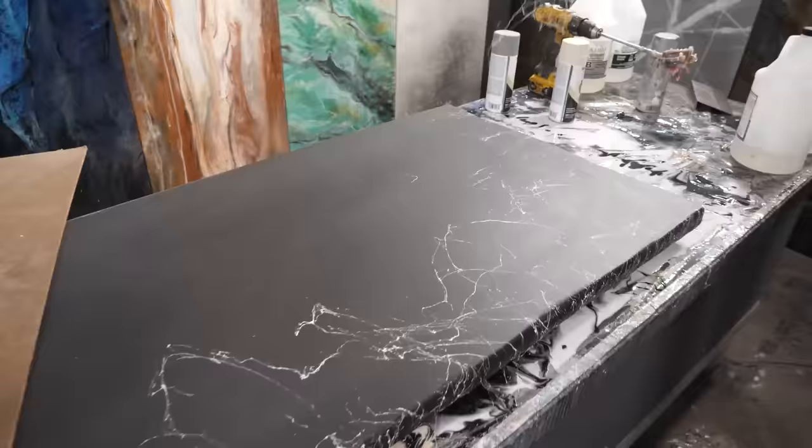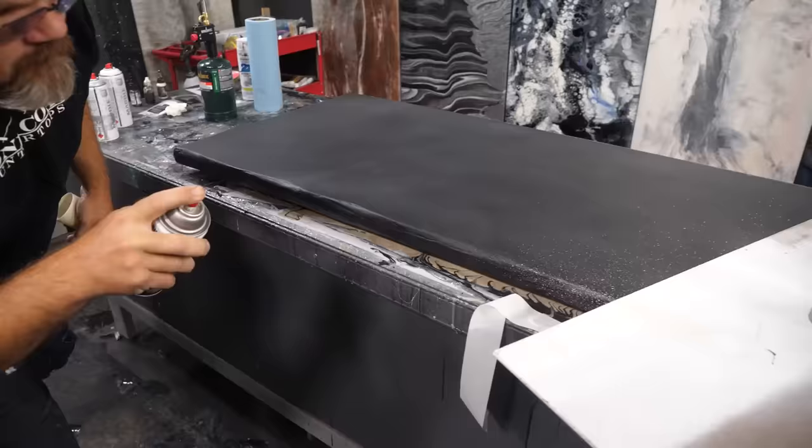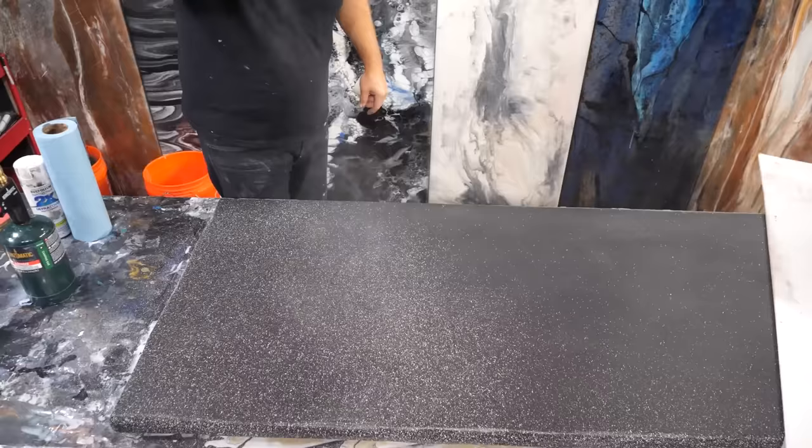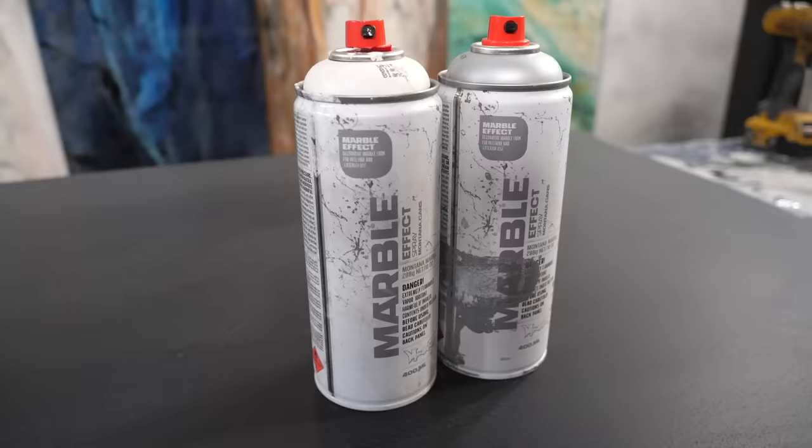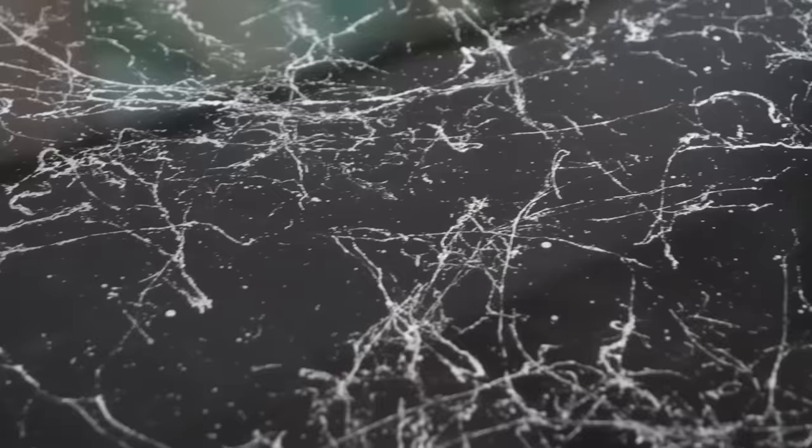Want simple countertops? In this video, we're going to show you two samples of a simple countertop that takes you five minutes or less for the decorative part. We're going to show you how to do marble spray and granite spray. Is your jam marble or would you rather have granite? We're going to show you both — it's a one-two punch.